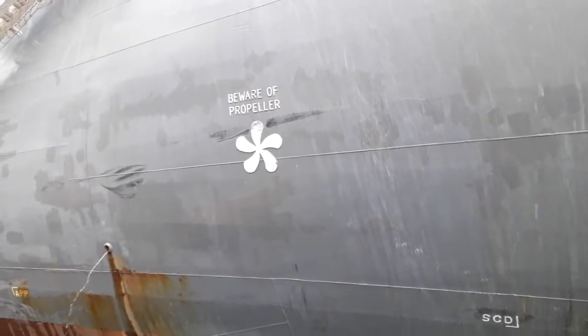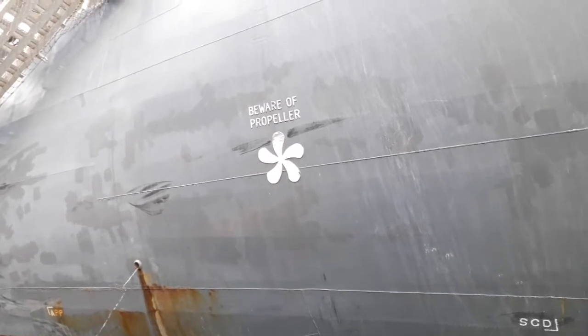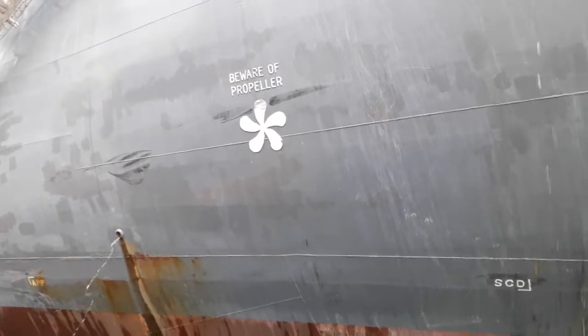This marking indicates that the ship has a propeller — be careful with the propeller. This is something called a propeller board.